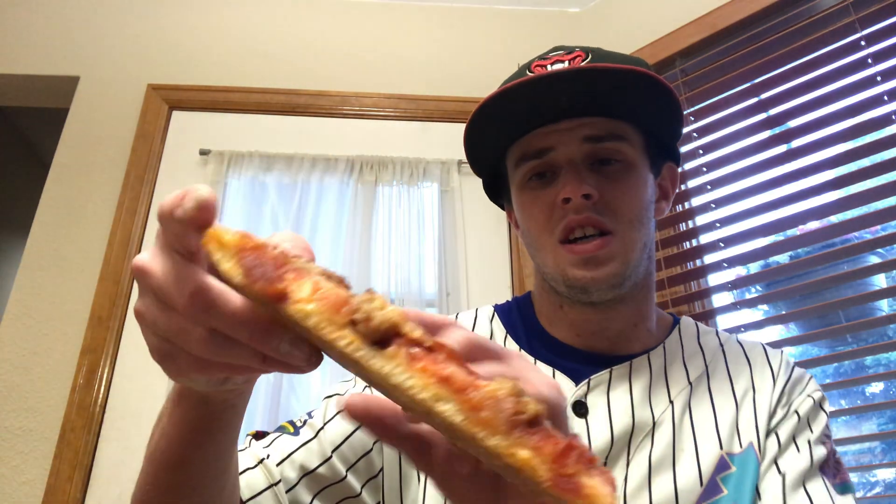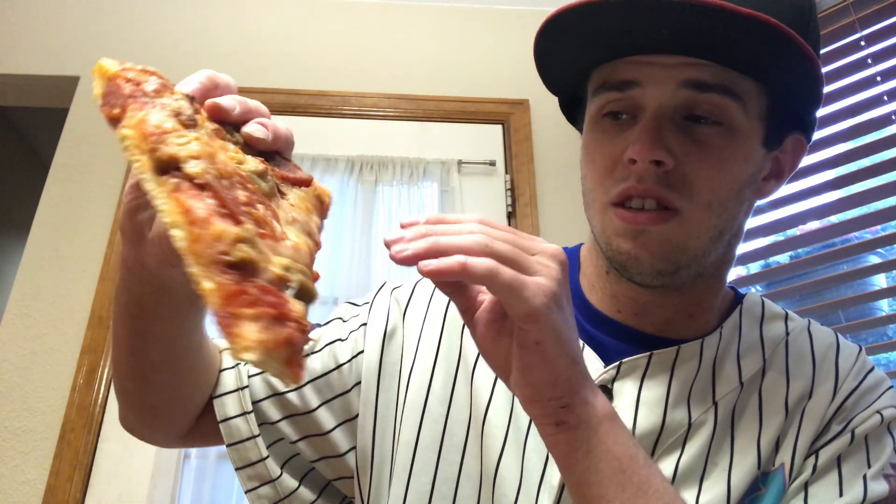It almost tastes like Spam if you know what that is — it was just bad. I'm not really a Papa Murphy's guy, but I should have seen this coming when I decided to review this. Let me know what you guys think in the comments. I just don't like how they made it at all — look at the texture, that's why I say it looks like someone puked.